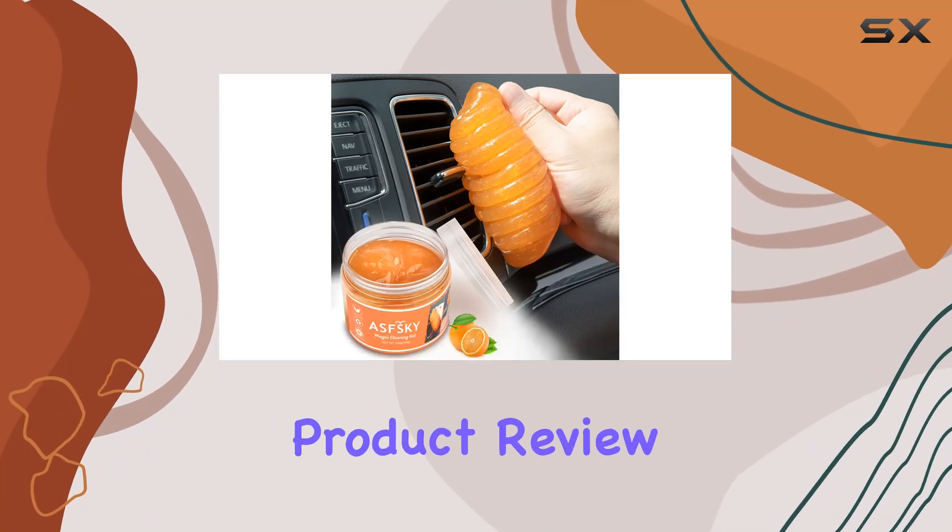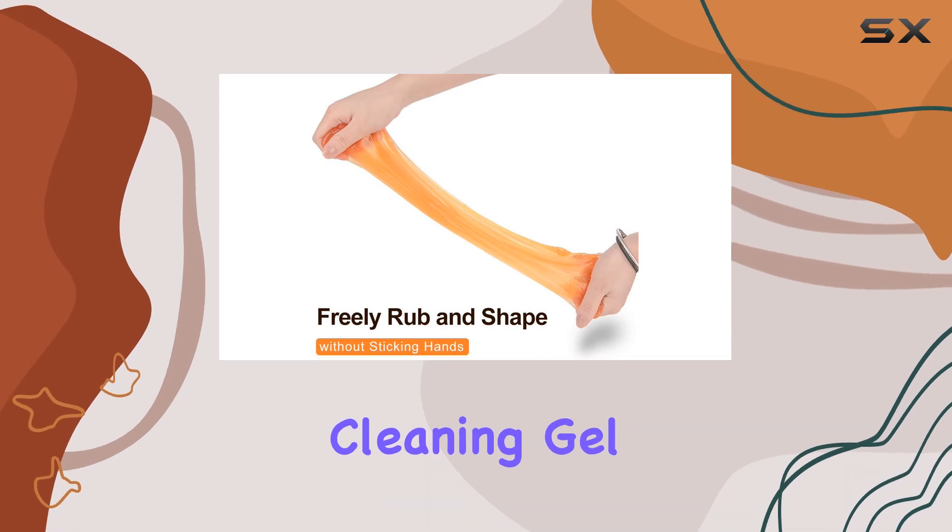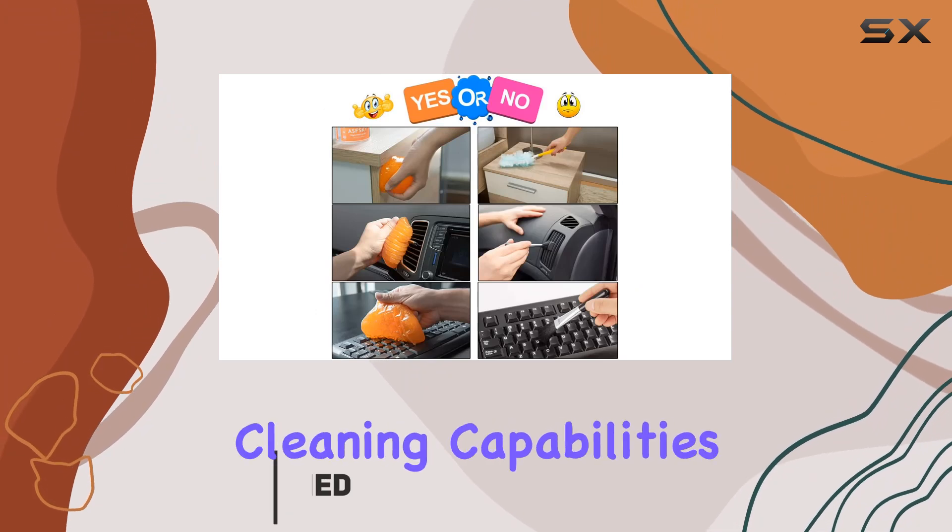Hey there, welcome back to another product review. Today, we're diving into the ASFESC AY Car Cleaning Gel, a versatile cleaning solution for your car and electronics. Let's start with its car cleaning capabilities.